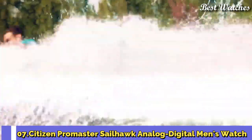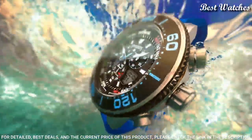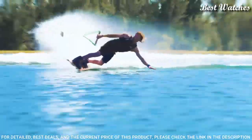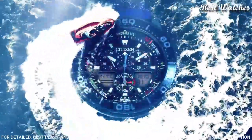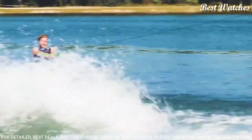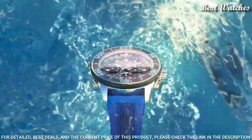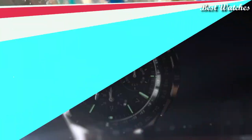Number 7: Citizen Promaster Sailhawk Analog-Digital Men's Watch. Stainless steel case with a blue rubber strap. Unidirectional rotating black-plated bezel with an inlaid black ring. Black dial with luminous silver-tone hands and index hour markers. Dial type: analog-digital. Caliber C660 EcoDrive movement. Scratch-resistant mineral crystal. Case size 44mm, thickness 15mm, bandwidth 23mm. Water-resistant at 200m/660ft. Functions: hour, minute, second, yacht racing timer, world time in 30 cities, chronograph measuring up to 24 hours, split lap time, two alarms.